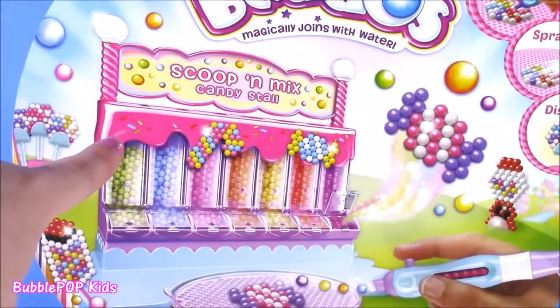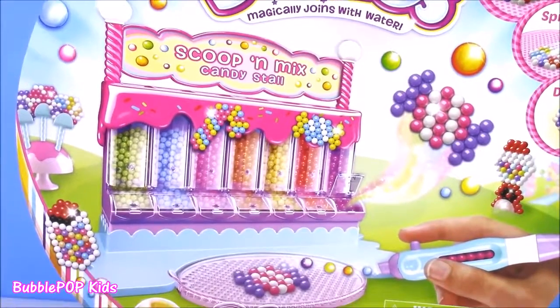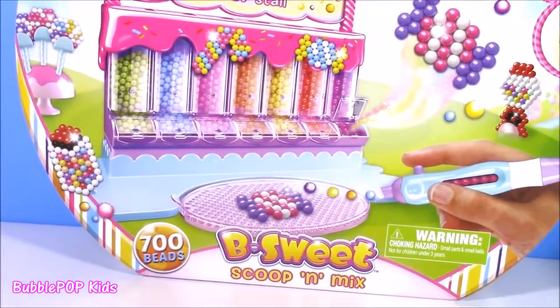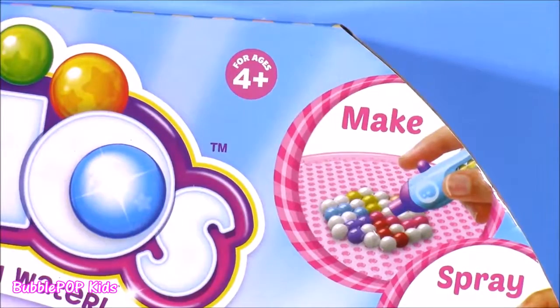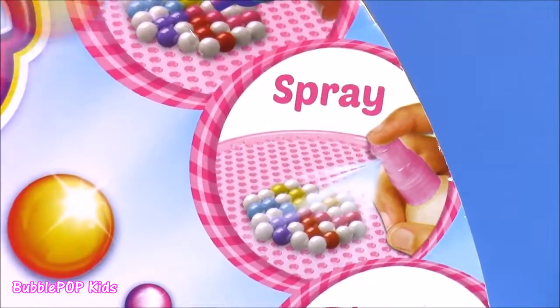Would you look at this candy machine here? It looks like a Jelly Belly machine. So, so awesome. I'm a super huge fan of the Beedos. I love Beedos because there's no heat, no glue, and no mess. Just make, spray, and display.